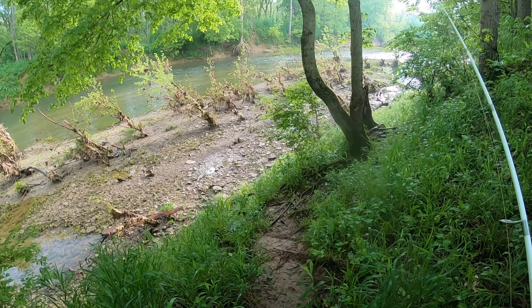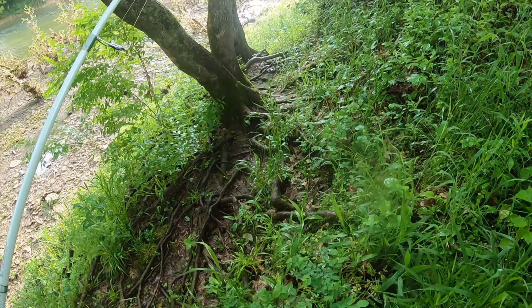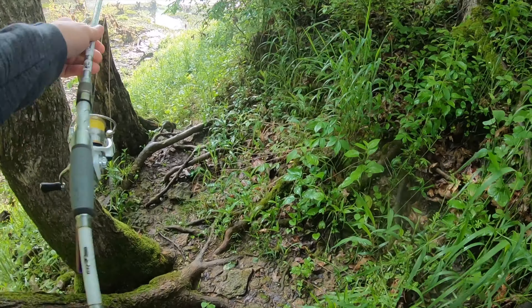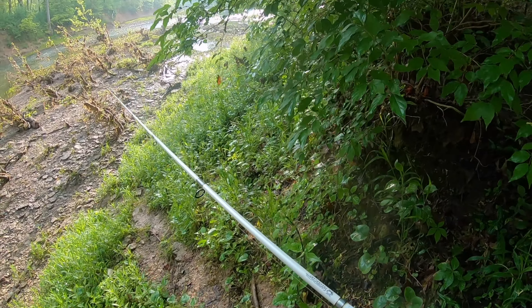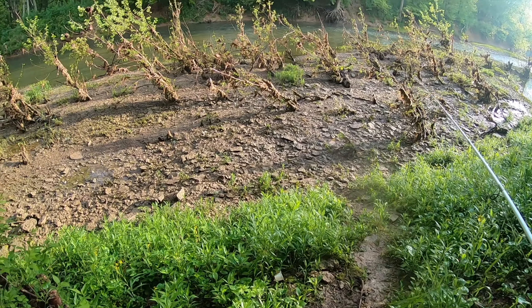Hey guys, welcome to another episode of Rhino Joe Outdoors. I'm going to try not to fall down this hill because it's wet and muddy, but I appreciate you guys coming for another episode. I'm out here on the creek and I am super pumped to get out here and try to fish. It looks like it's going to be a pretty nice morning before I go to work.